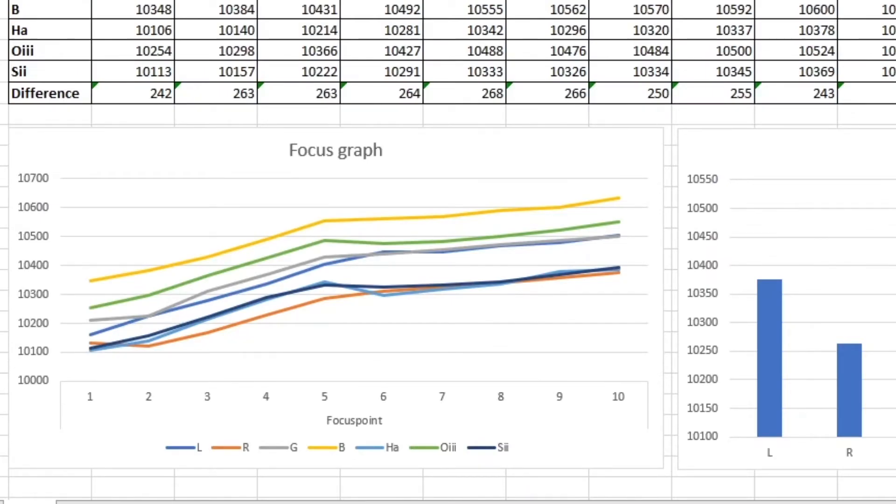This graph on the screen shows how the focus point is changing throughout the whole night. From point 1 to point 10 there are about 4 hours of exposures, and we can see how the focus changes over time. Most of the increase is from frame 1 to 5, when the air was getting colder and colder, and it stabilized pretty much from frame 5 to the last frame, with just a small increase in the focus point.